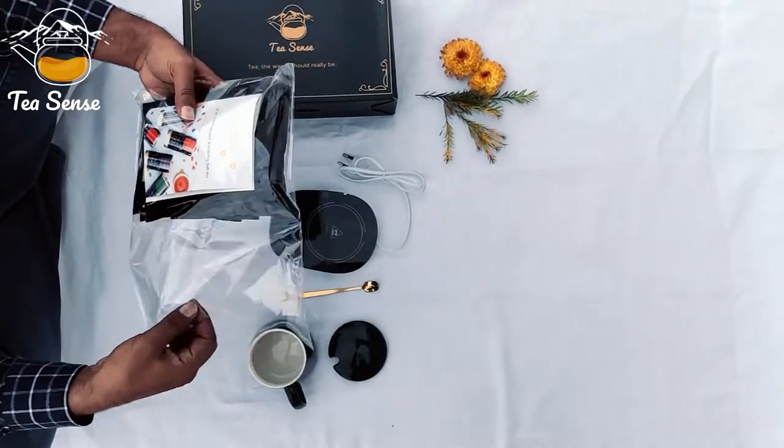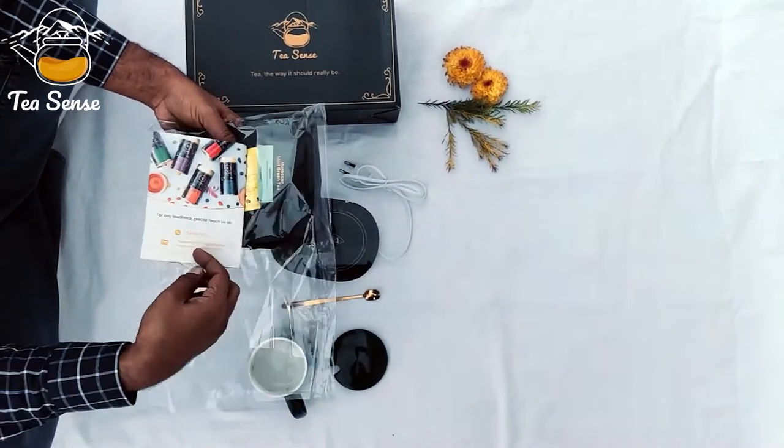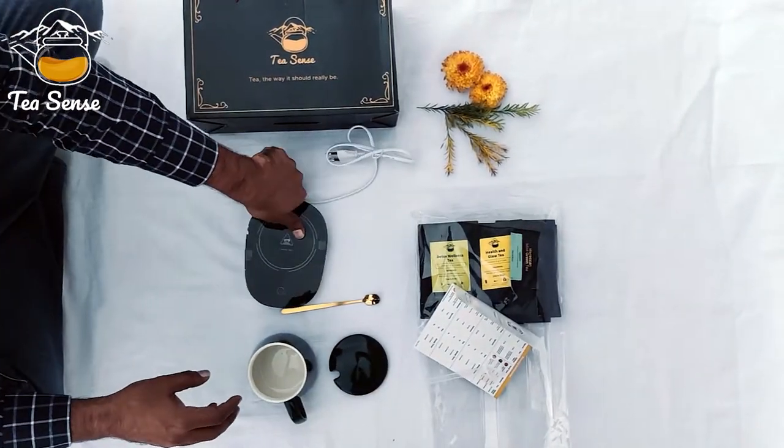With this box you get a sampler pack, where we give you some of our best tea samples. You have a spoon that you can use to taste different kinds of teas. All these teas are available on amazon.in — you can search for TeaSense.